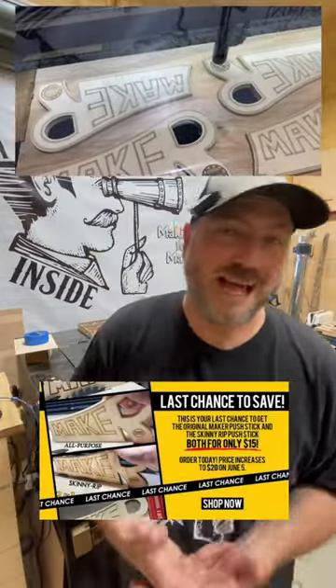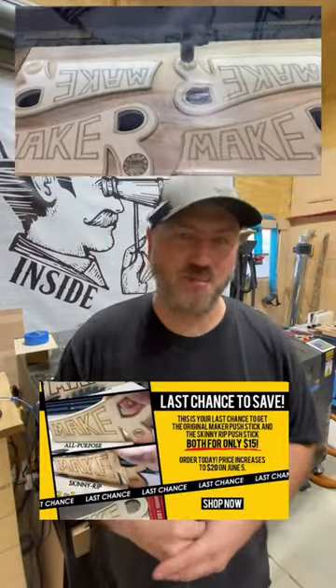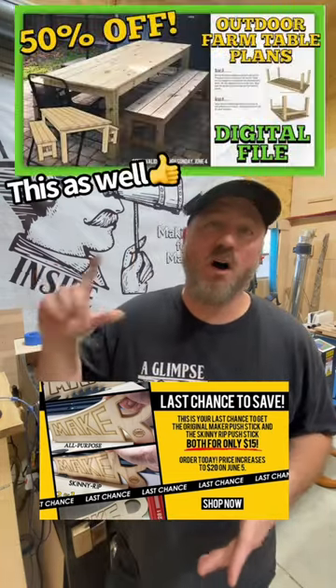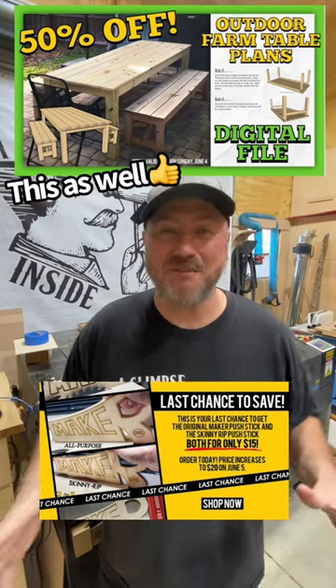Also, don't miss out. This weekend is your last chance to get a two-pack of push sticks — a thin rip and a standard — for only $15. They're going up to $20 on Monday, so take advantage.